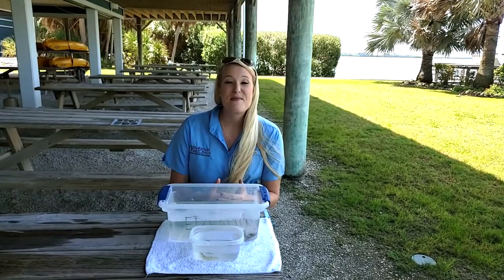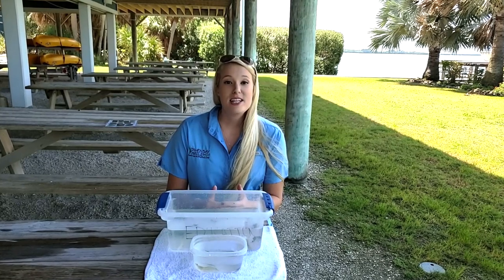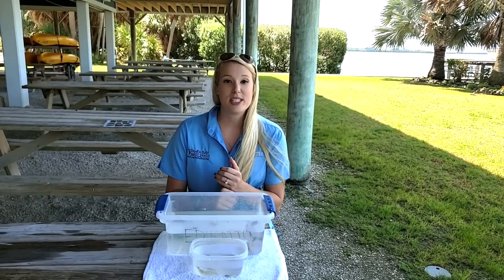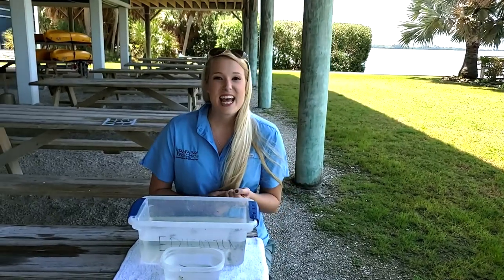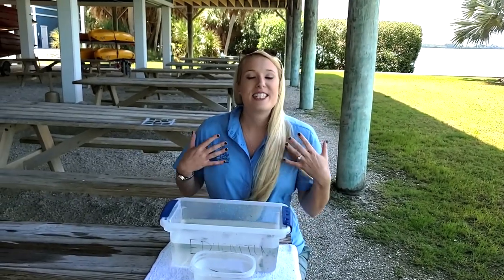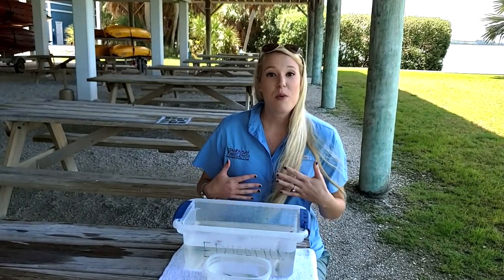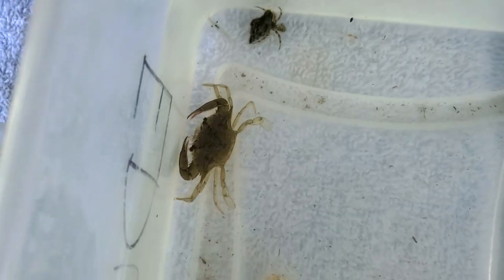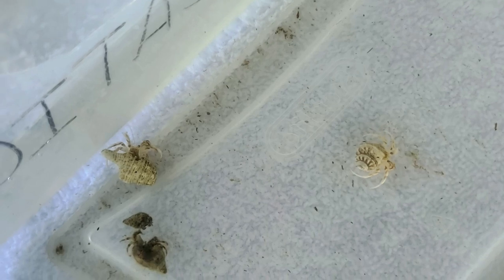Our next phylum of animals are arthropods. Arthropods are organisms that have jointed appendages and an exoskeleton. An exoskeleton is almost like a protective suit of armor that these organisms wear, and they will actually molt it as they grow. The phylum Arthropoda includes over a million organisms including insects, spiders, lobsters, shrimps, and crabs.